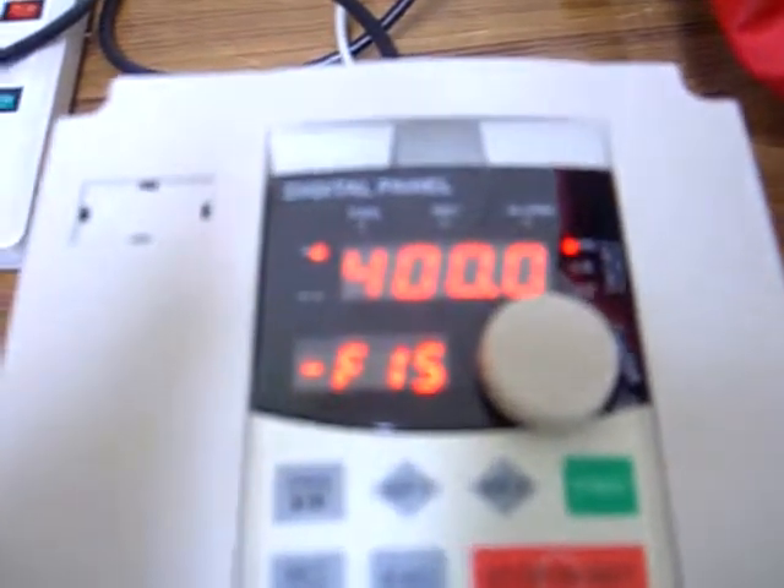The next one is F14 — F14 is the upper frequency. If you changed F12, it should already be at 400Hz, so that's good. Now go to F15, same thing as the basic frequency, set at 400Hz. So now we are ready to go — that's it.